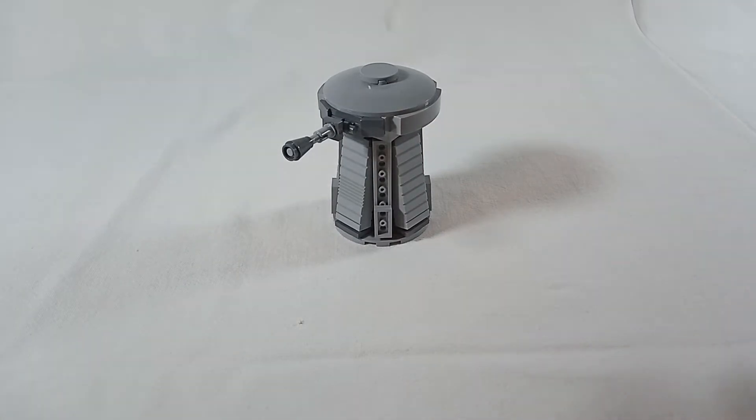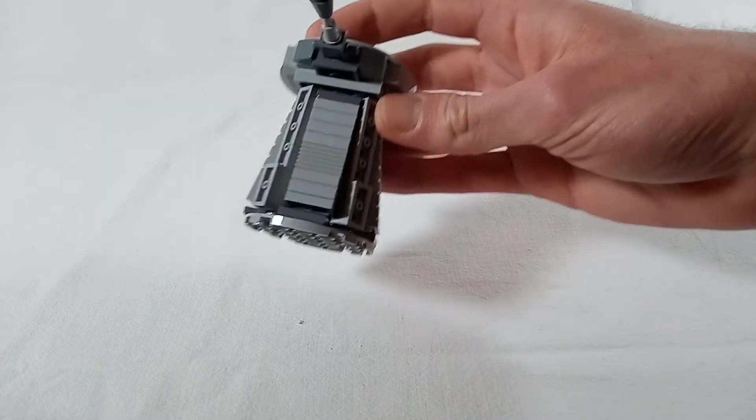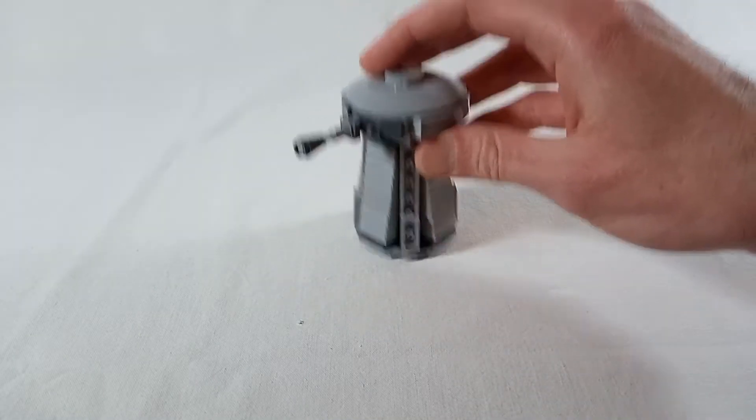But that wasn't really my goal anyway. At least I get the height right — about two minifigs, or like four meters maybe.